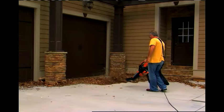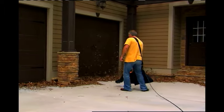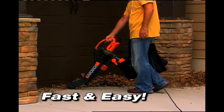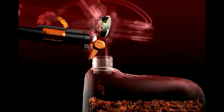With the convenient, easy-to-use WORX DryVac, you simply blow the leaves together, flip the switch, then suck them up. It's fast, and it's easy. The powerful blade mulches leaves down to just one-tenth their original size.